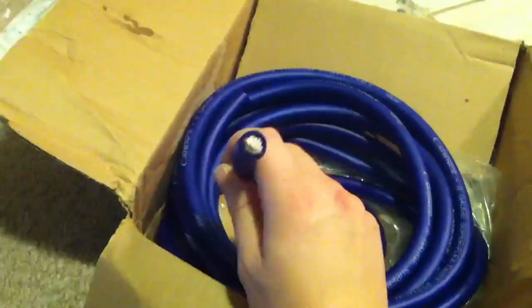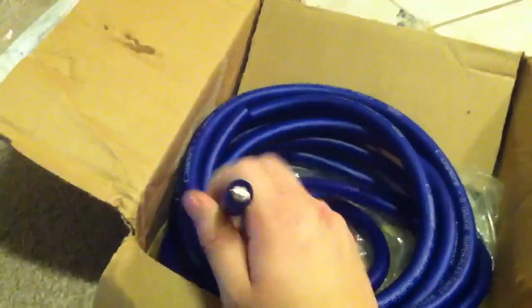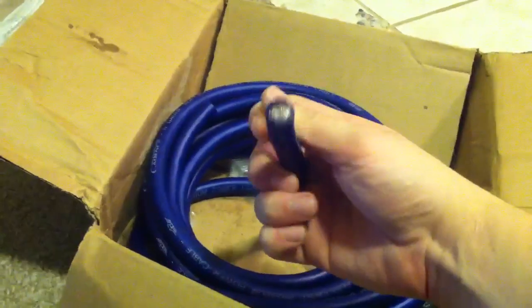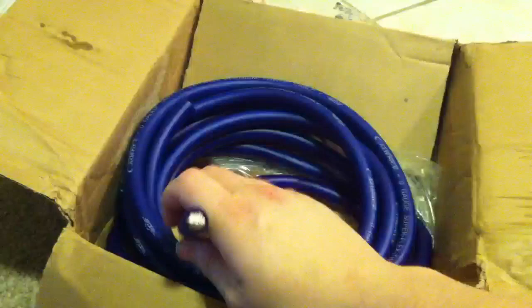I'm using zero gauge wire for the upgrade I'm doing in my Explorer. I basically took my four gauge out going from my battery to the back to my amps and I'm replacing it with zero gauge because I'm running 2,000 watts more in the trunk, and I'll have a new video up for you soon.